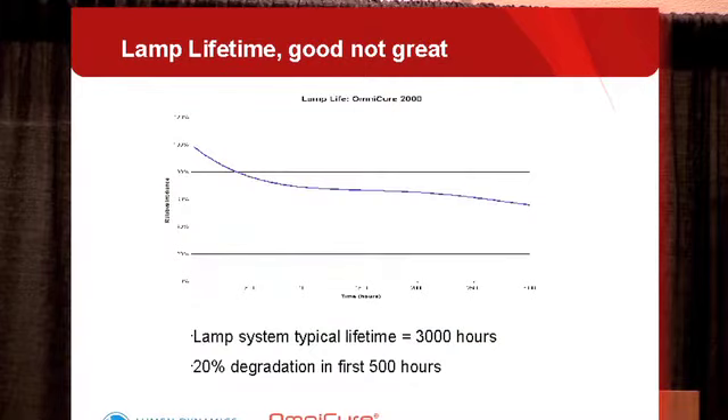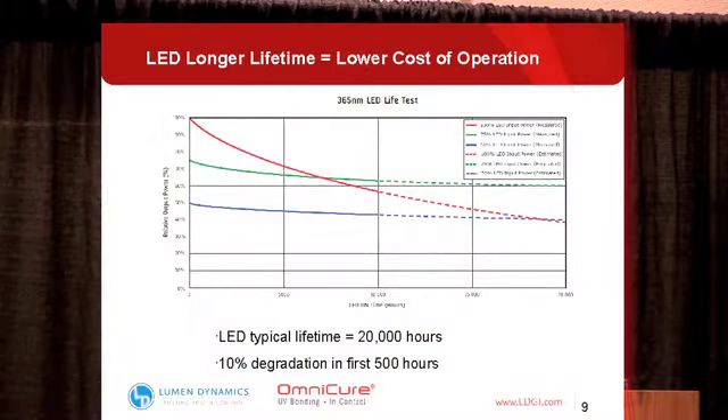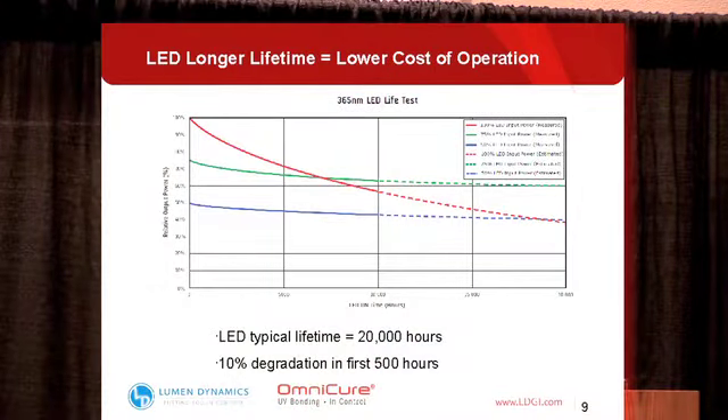When we look at lamp life, this curve shows the typical lamp life of an arc lamp based system, with about a 3,000 hour typical lifetime. The fastest degradation comes over the first 500 hours — losing about 20% of total output. Not bad, but not great. Comparing that to an LED system, you get a typical lifetime of 20,000 hours, which will save a lot of running costs since you're no longer replacing lamps on a six-month or yearly basis. However, there is still about a 10% degradation in LEDs over the first 500 hours. A common misconception is that LEDs have no degradation over time — that's just not the case. So it's still very important that you monitor the output of your LED system.